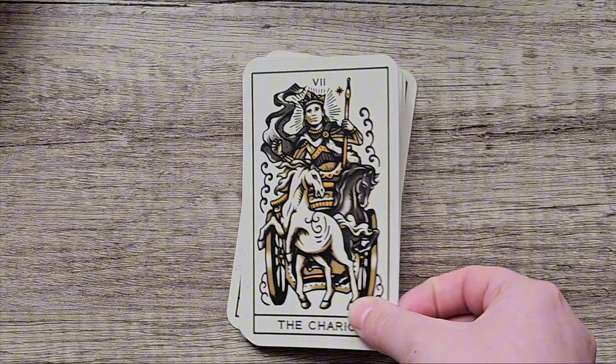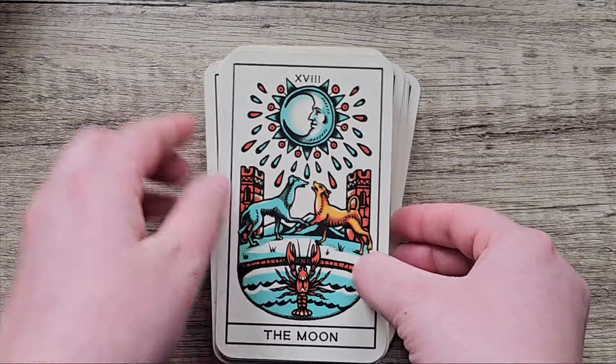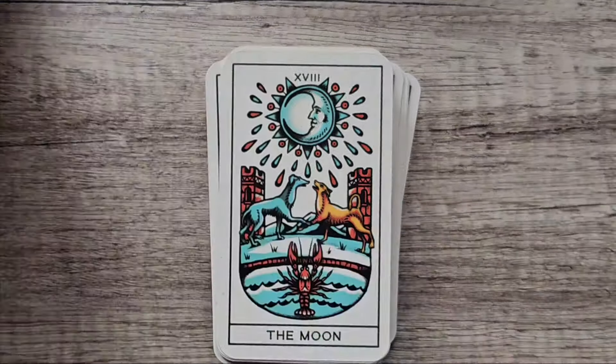I'm glad my sister got this for me, and that's the Tattoo Tarot.